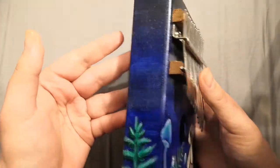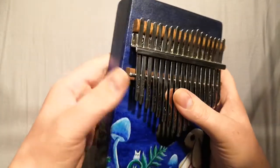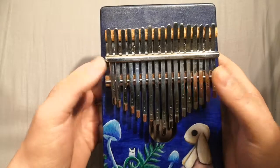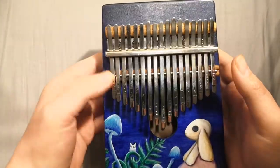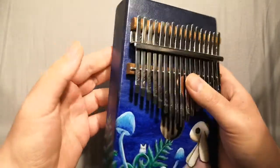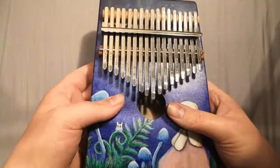But when you're done, what you end up having is a beautiful instrument that is fully customised. Obviously I have painted mine — you don't have to. You can just use a bit of wood stain and it will come out looking quite attractive as well.